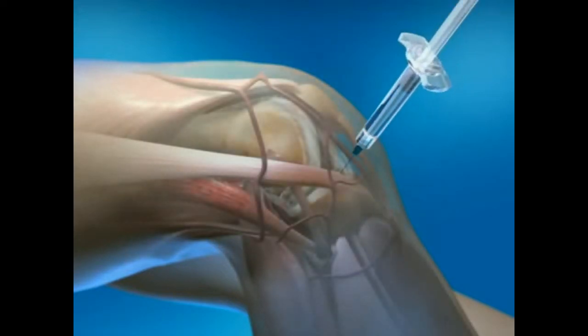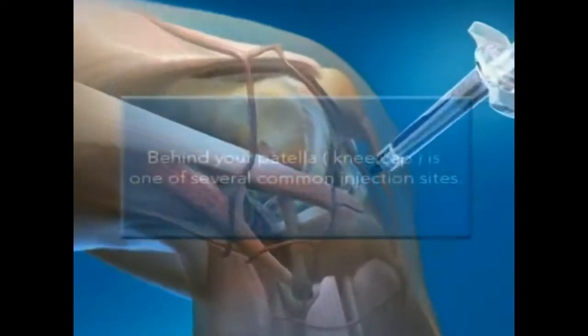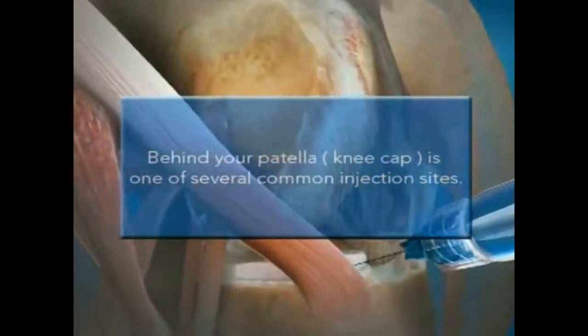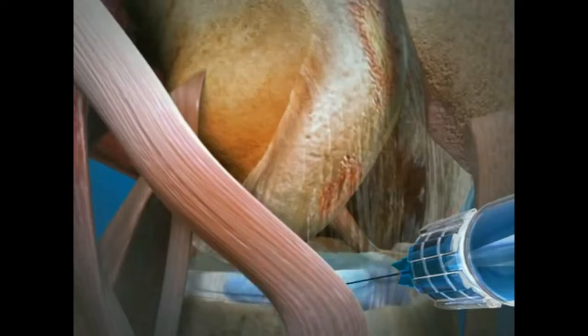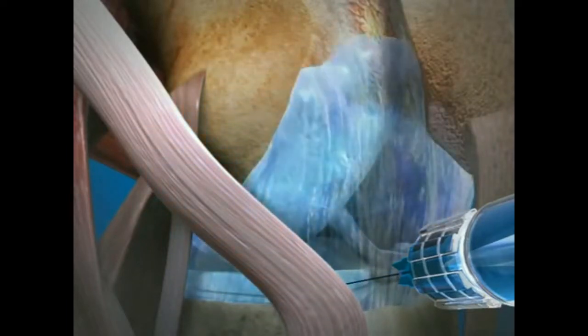Next, a thin needle containing Uflexa is inserted into the space that lies behind your patella, or kneecap. Ultra-pure Uflexa fills the knee joint space and helps restore the synovial fluid's ability to cushion, lubricate, and protect the knee joint as you move.